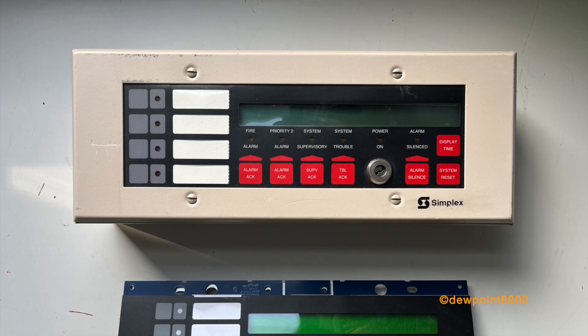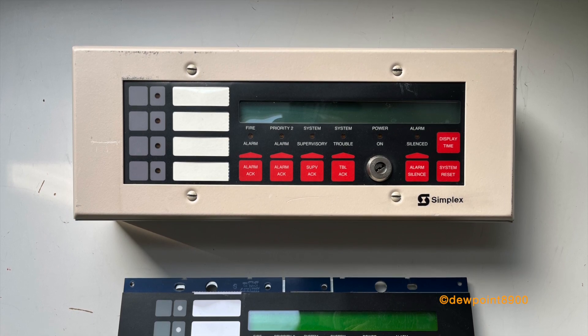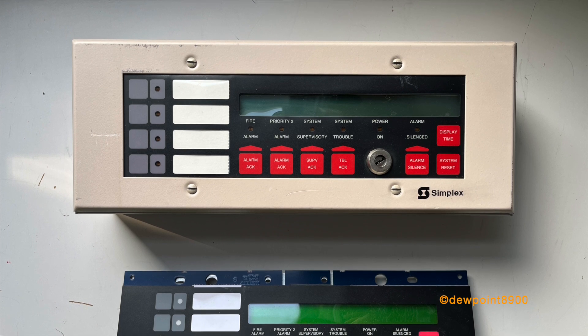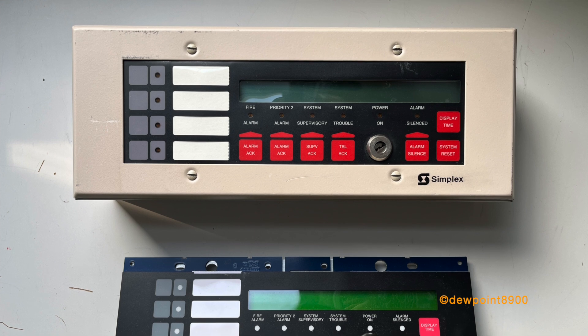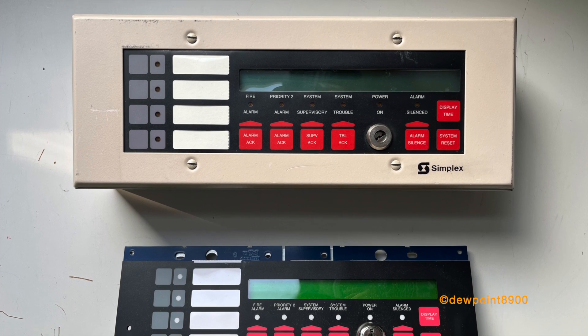Now let's take a look at some LCD annunciators. Each of these annunciators mimics the LCD display of the main panel alongside operating buttons, piezo, and a key lock. A single set of dip switches is used to set the address and baud rate.